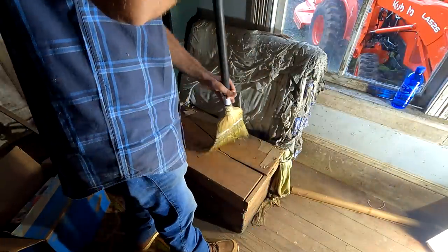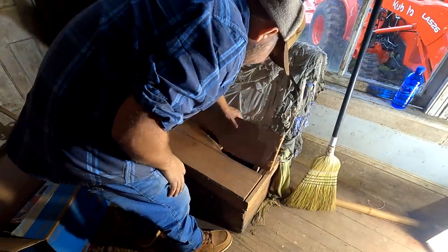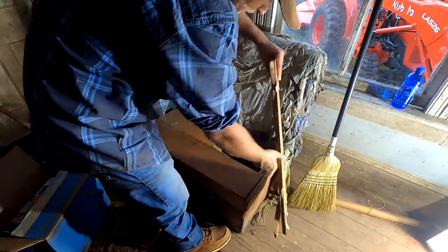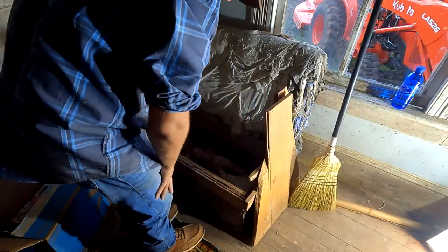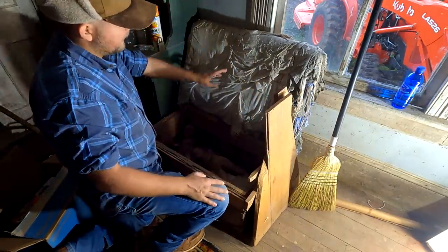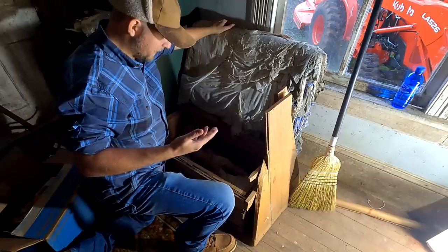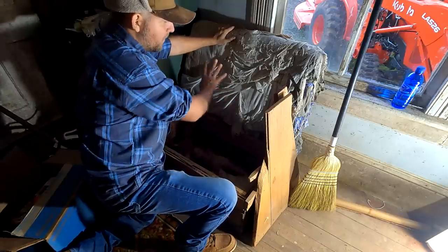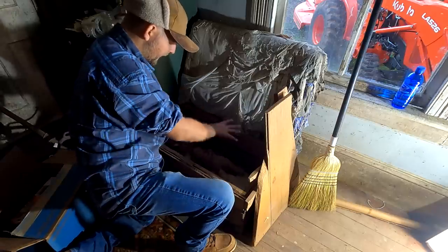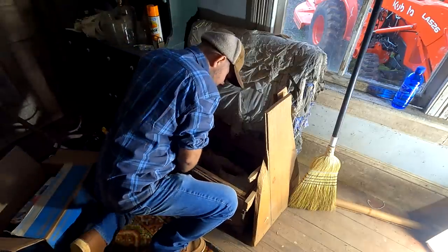I want to talk about this piece again — I talked about it before on previous videos but I think it's worth pointing out again, plus we're going to go into it and do some cleanup on it. This is an old depression-era piece of furniture, and you can see this is definitely the definition of depression era — it was made using old scraps of clothes for a cushion back here, and was like a little box here, made out of scraps — everything very depression era.